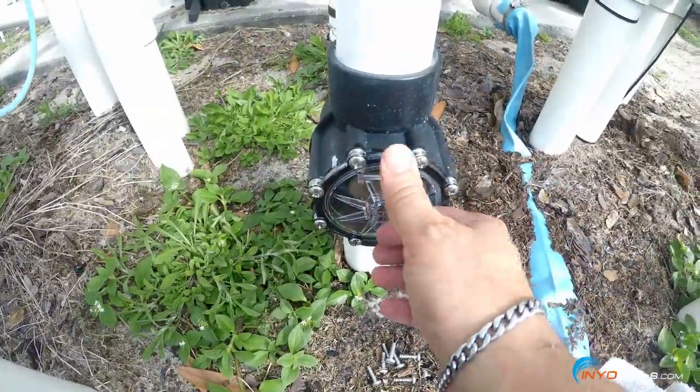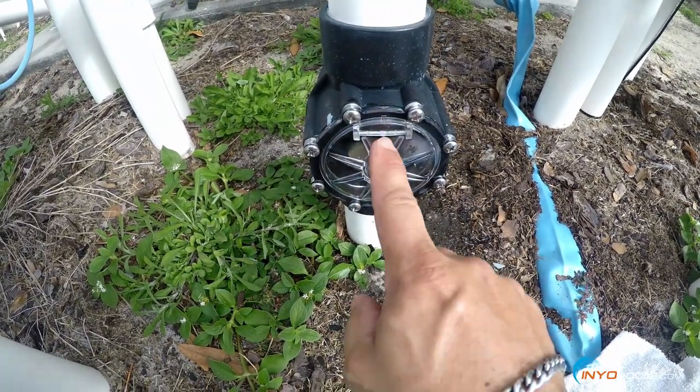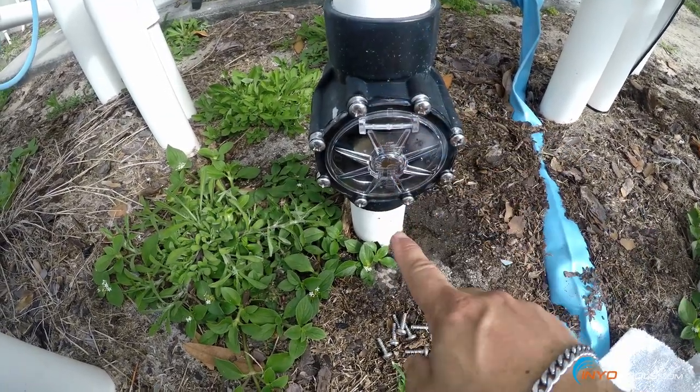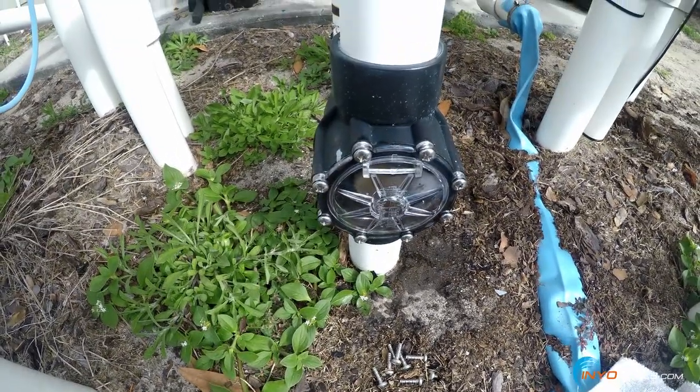Everything's been screwed back on with proper flow direction. You can see there's an arrow here as well — that gives you an indication of how the water flow needs to be moving through the line through the check valve. And she's done.